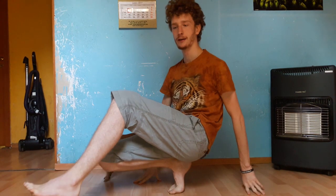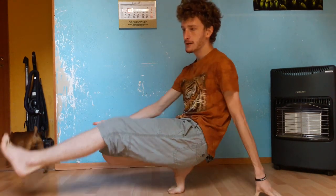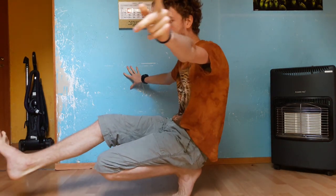You got to start with picking up your heel from the ground and changing them repeatedly by jumping. Remember to keep balance using your arms.